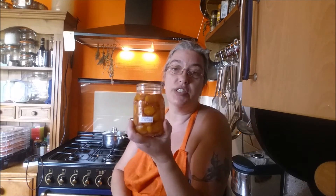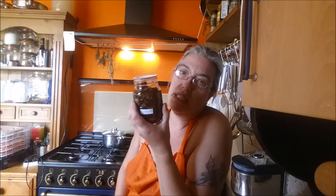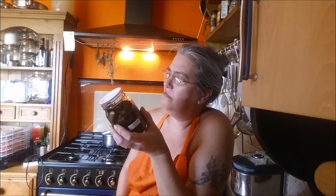I've got some Chantenay carrots — as you know I cannot grow carrots, so I've canned up eight jars of carrots. I've also got four pints of mushrooms, and that's six hot pints of mushrooms. That's the canning I did yesterday.